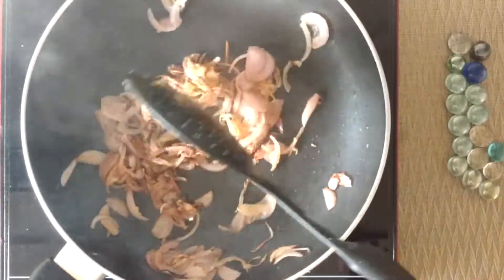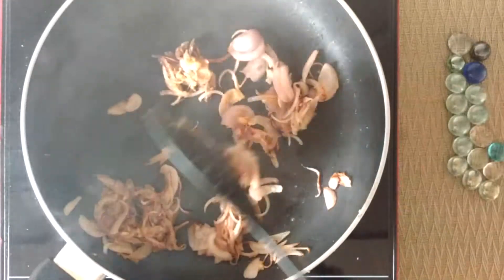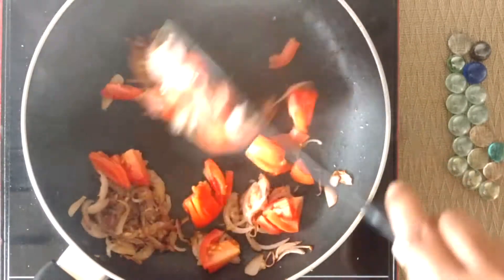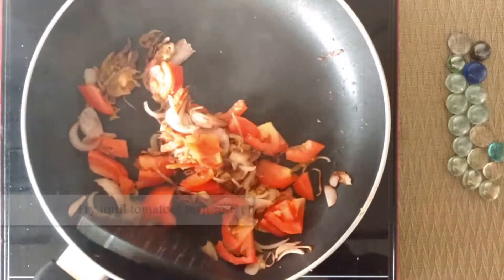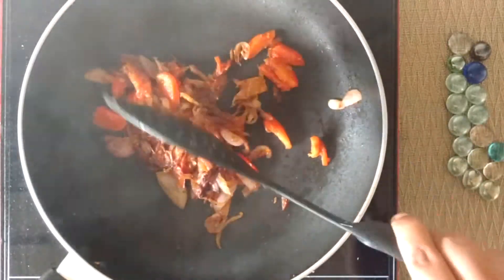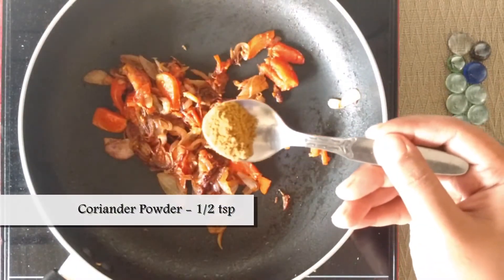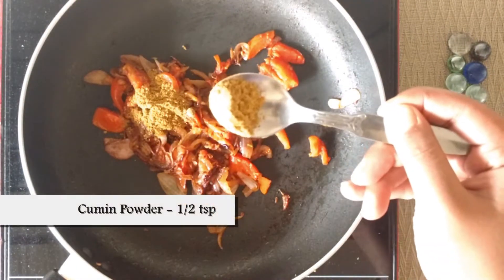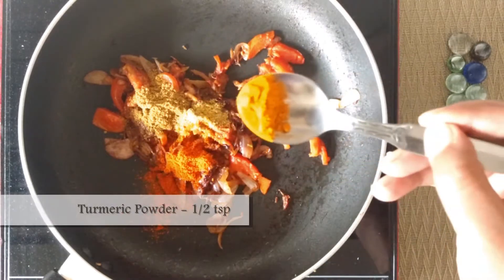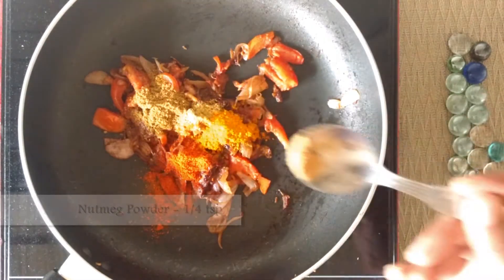Now add one big tomato, sliced, and stir fry until the tomatoes become soft. Then add half teaspoon coriander powder, half teaspoon cumin powder, chili powder as per taste, half teaspoon turmeric powder, and quarter teaspoon nutmeg or jaiphal powder.